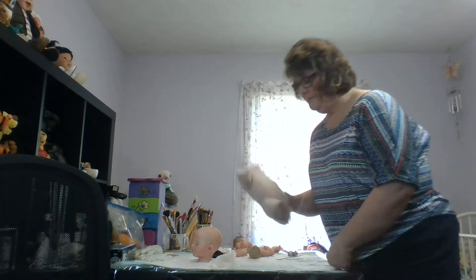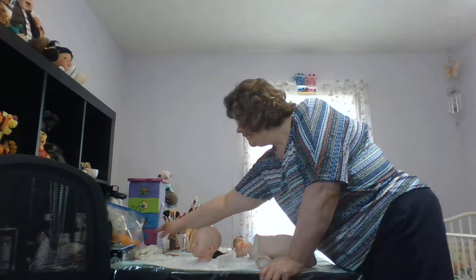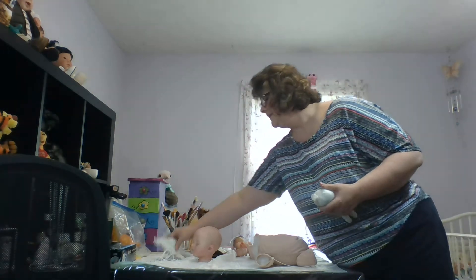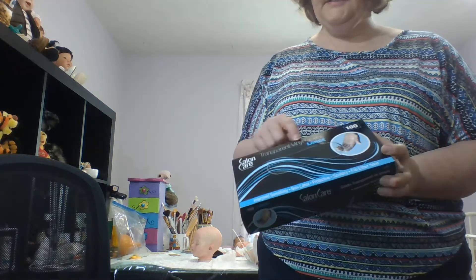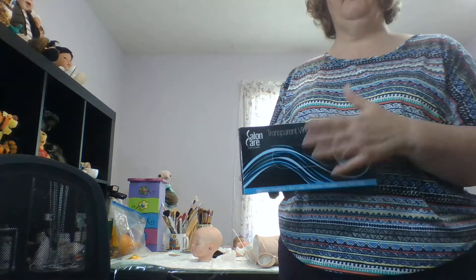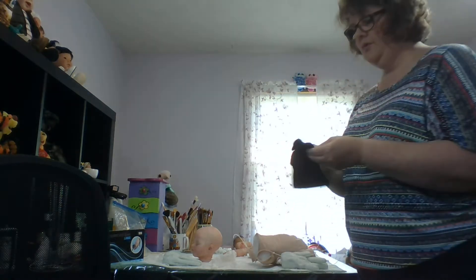I've already stuffed my baby's body with some polyfill and I may adjust it as I go. Next I have filled up a couple of gloves — all vinyl gloves from the beauty supply store, by Salon Care. They don't break down like rubber gloves and you don't have to worry about latex allergies. I also use these when I'm painting. You can get a box of 100 for about $10. I fill one glove with glass and decide which size to use — I think I'll try the biggest one in this baby.